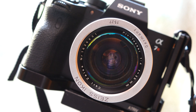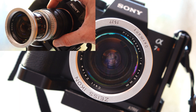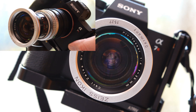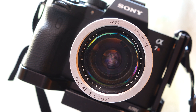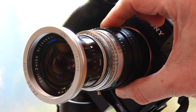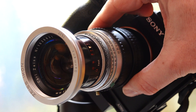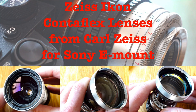Hi guys, thanks for your interest in my new video. This is the second video in my series about the Zeiss Ikon Contaflex Pro Tessar lenses from Carl Zeiss, which I have adapted to the Sony E-mount. In today's video I will show you the mechanical and optical quality of the Zeiss Ikon Contaflex Carl Zeiss 4.0 35mm Pro Tessar, which I used on a Sony A7R IV. If you want to know more about the adapter and the general use of these lenses on the E-mount, check out my first video in this series.